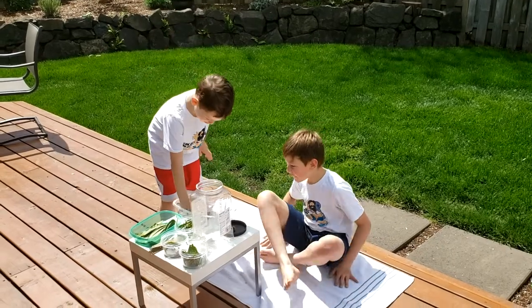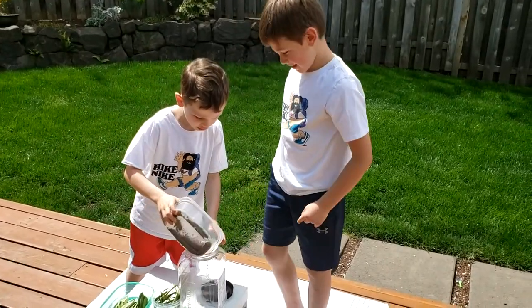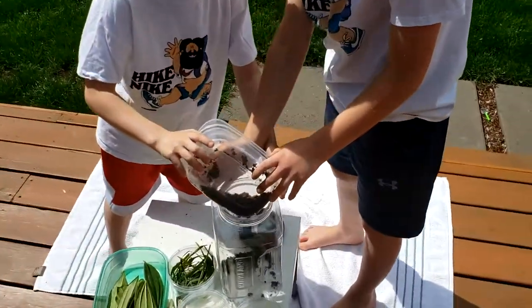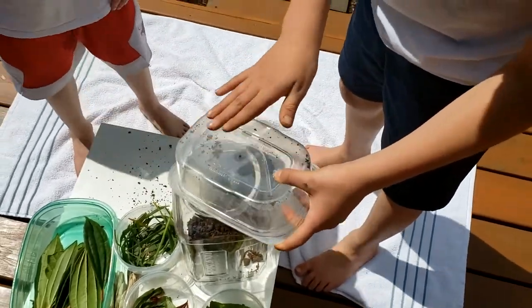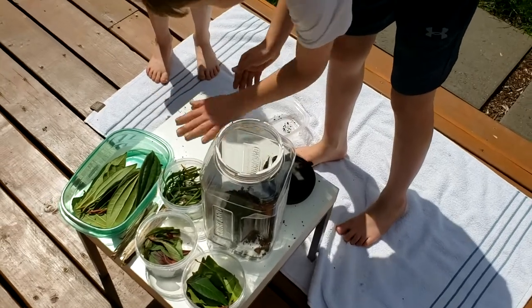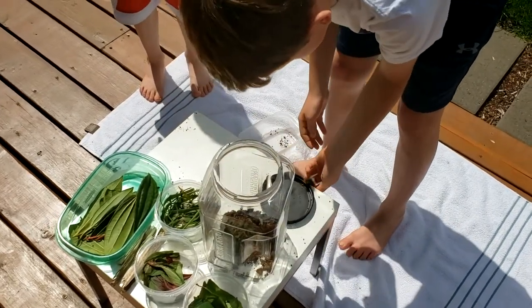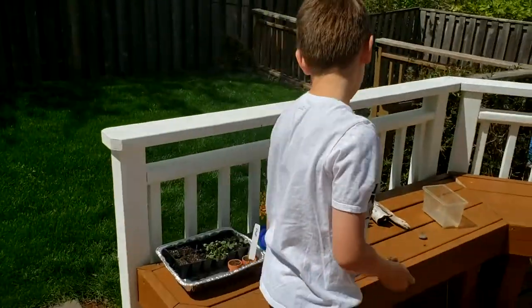So first you grab some dirt and then you dump it in. Have a grown-up help you and ask before you do it because as you can see we had a big mess. Just brush it off, so you might want to do this outside and put your woolly bear in a safe spot.